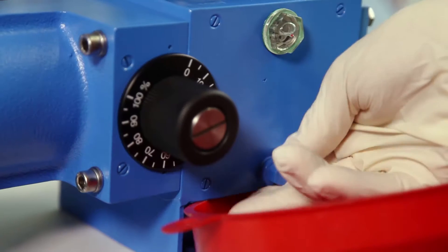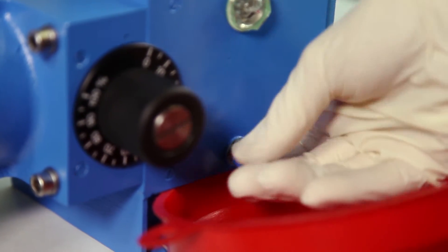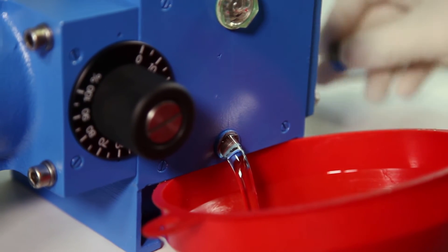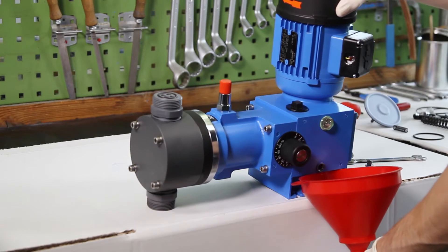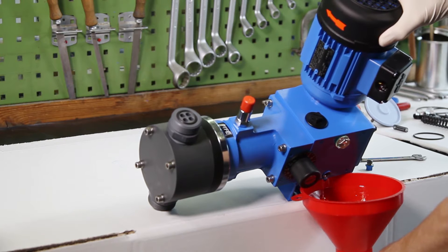We begin with the drainage of the oil. With a funnel and a collecting vessel ready to collect the old oil, the screw plug is opened. To secure the drainage of the piston, the adjusting spindle should be adjusted to 0%. For small pumps, the relief valve should be unscrewed additionally.